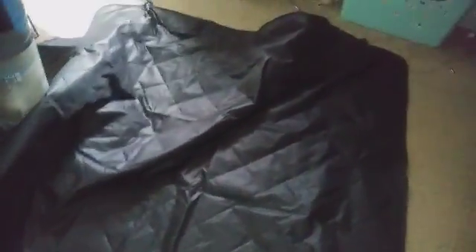Oh yeah, I forgot to mention — it does have straps so you can connect this to the back of your seats very easily. There's one on each side so it stays in place very well. All right guys, thanks for watching.